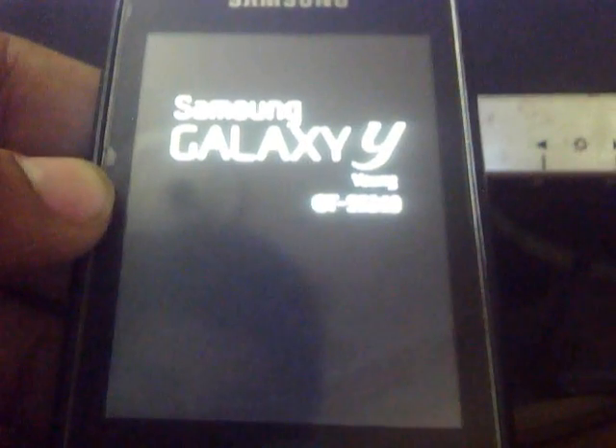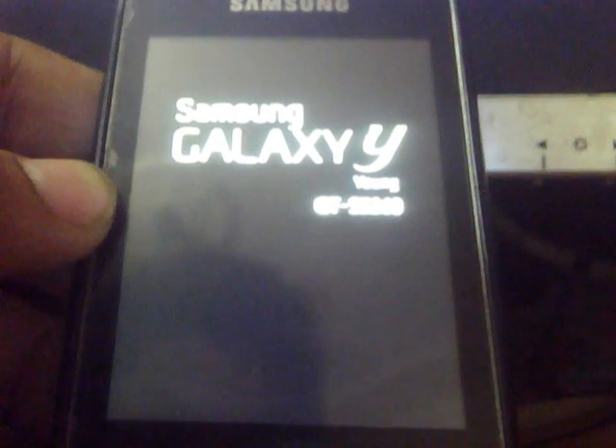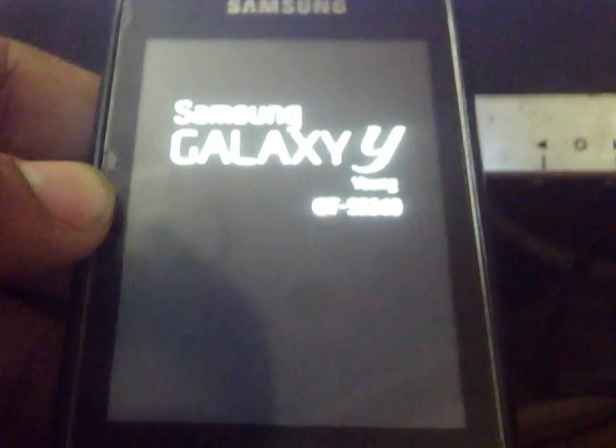Just wait for the ROM file to boot up because it's a 137 MB file, so it will take some time to boot up. Don't panic, just wait for it.